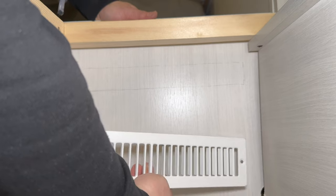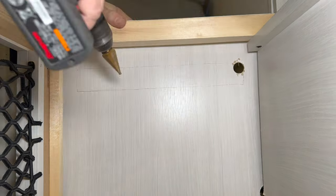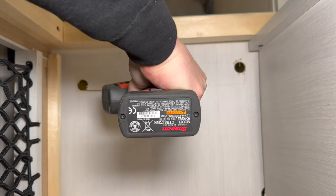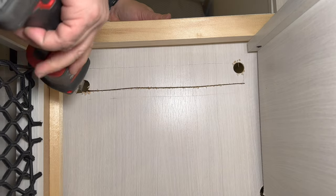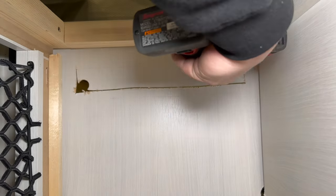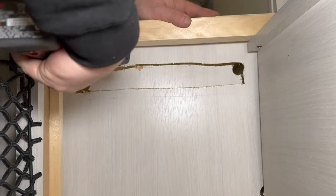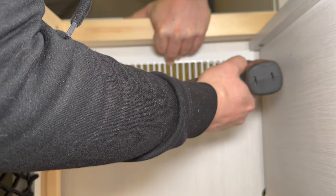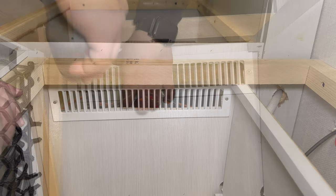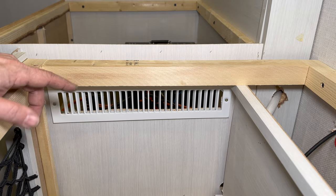As long as I cut on the outside of those lines it should be good. Just placing one of these vents on each side of this box would probably do the trick, but I have a better idea for the other side.